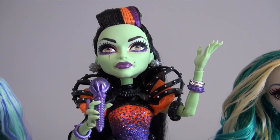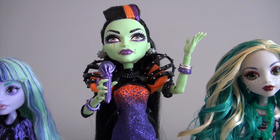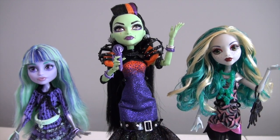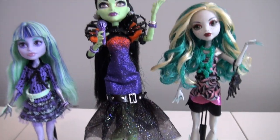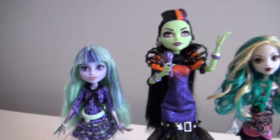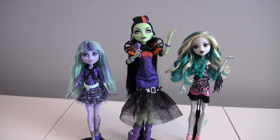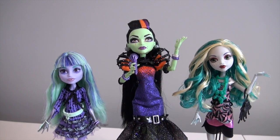I got her out of the box and she is even more amazing in person than she looked in the box. Before we get started I just wanted to give you guys a size comparison. Here is Casta in the Big Sister mold. Here is Laguna, who is in the average mold that most Monster High dolls use. And Twyla is one of the monsters in the Little Sister mold. So right here you can kind of see the difference in size — it's a pretty fair amount.